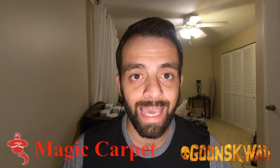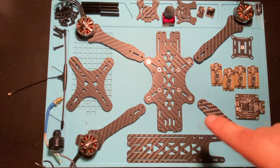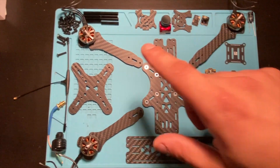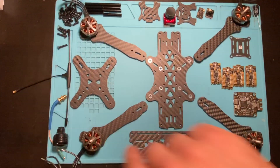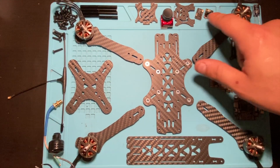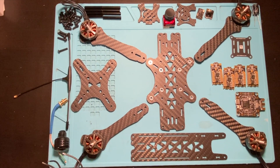Hey guys, today we're going to be building a Source One 6S freestyle quad. It's going to be my backup quad — I'm tired of breaking my quad and going home to fix it, I want to have a backup. Here's what we got: the frame is a TBS Source One 5-inch, four motors — Emax Eco S 1, 2, 3, and 4 — a flight controller, four ESCs, a camera, receiver, VTX, and some antennas.